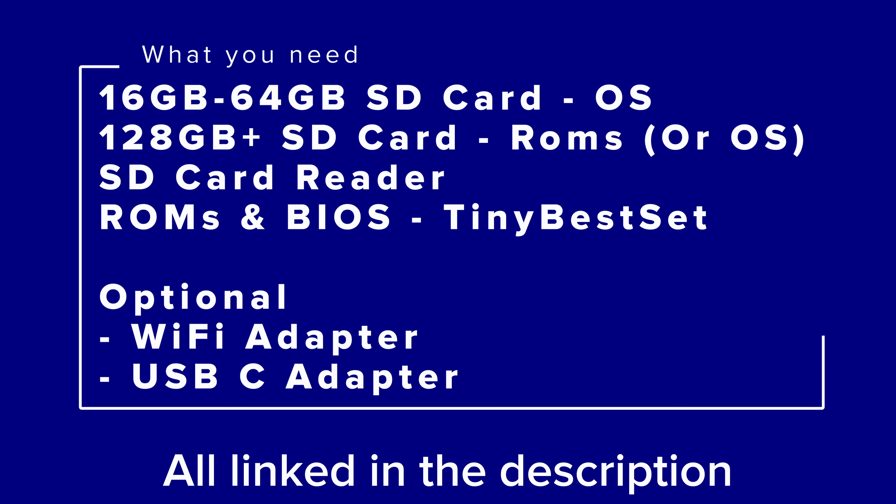You're also going to need an SD card reader to connect the SD card to your PC. Optionally, since this device does not have Wi-Fi, you can buy a Wi-Fi adapter and connect it via a USB-C adapter to get Wi-Fi if you need it. This is optional and most of that information will be in my written guide, not in today's video.